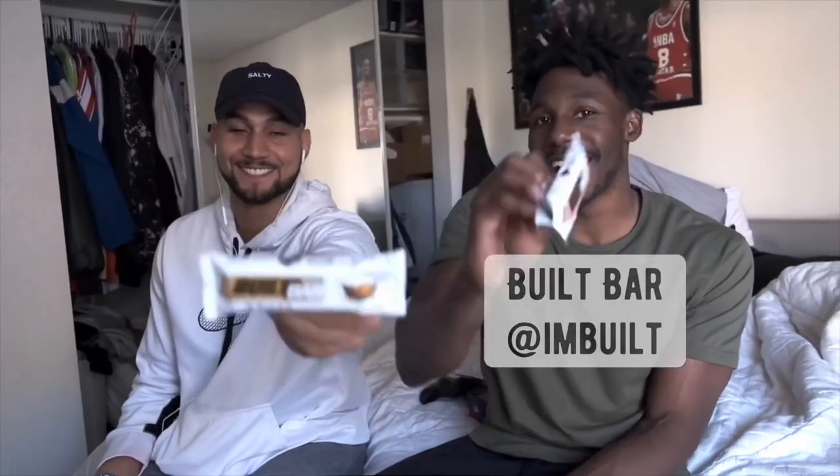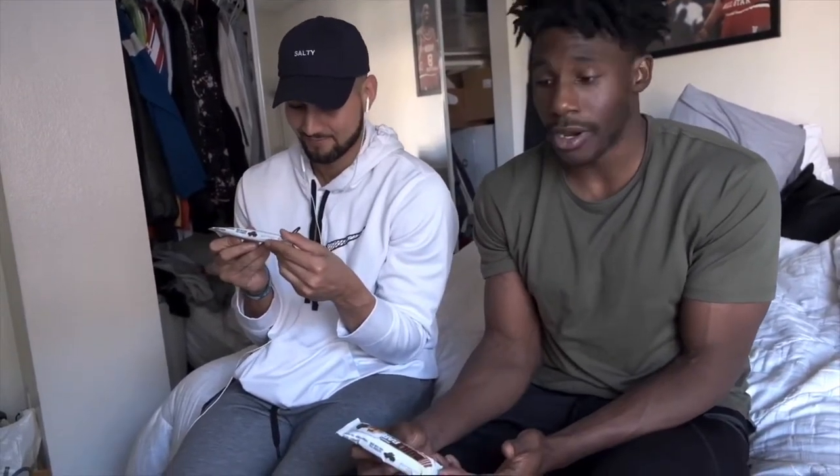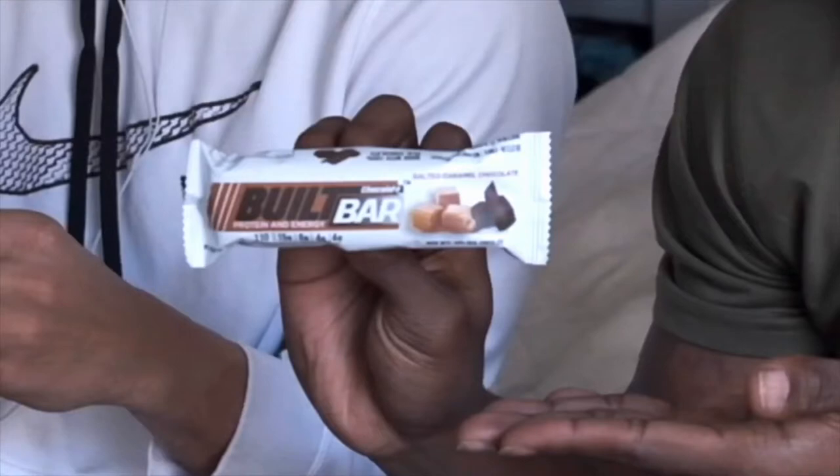I have the salted caramel chocolate flavor and Will has the peanut butter flavor. We're trying these Built Bars for the first time. They've got 15 grams of protein, which is pretty good, only four grams of sugar, and seven grams of fiber — that's kind of special. Also, for you guys who are gluten-free, these bars fall under the gluten-free category. Let's see how they taste!